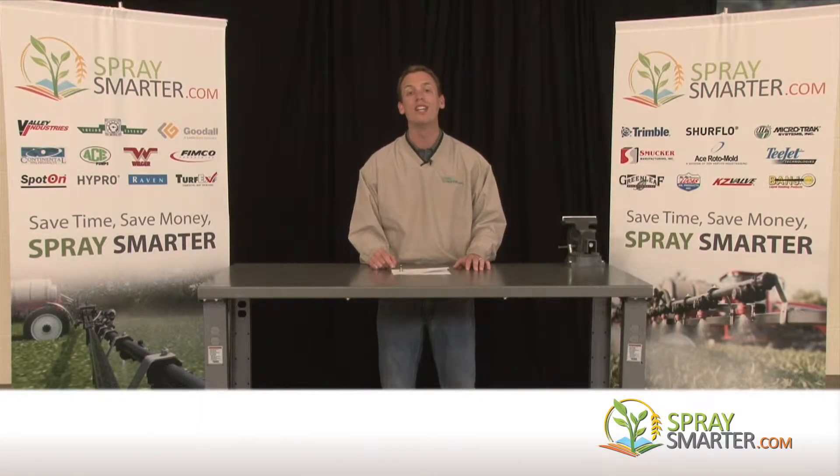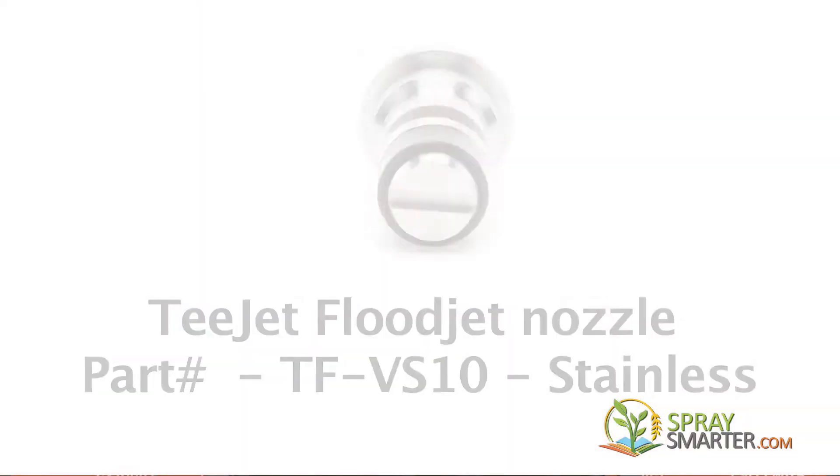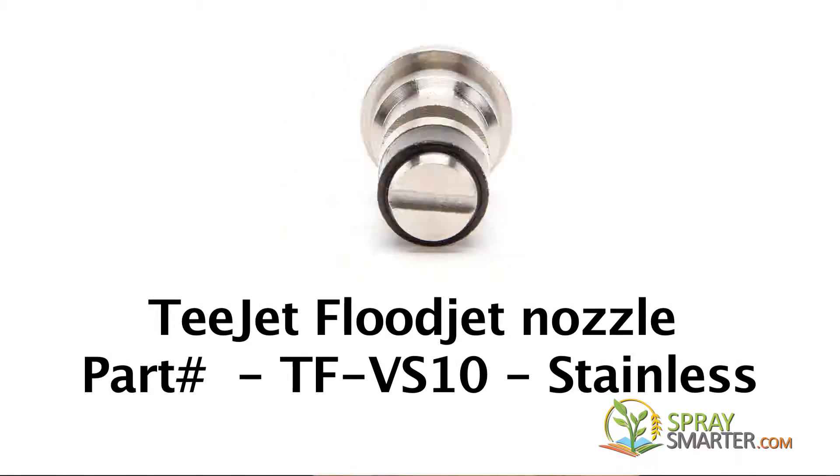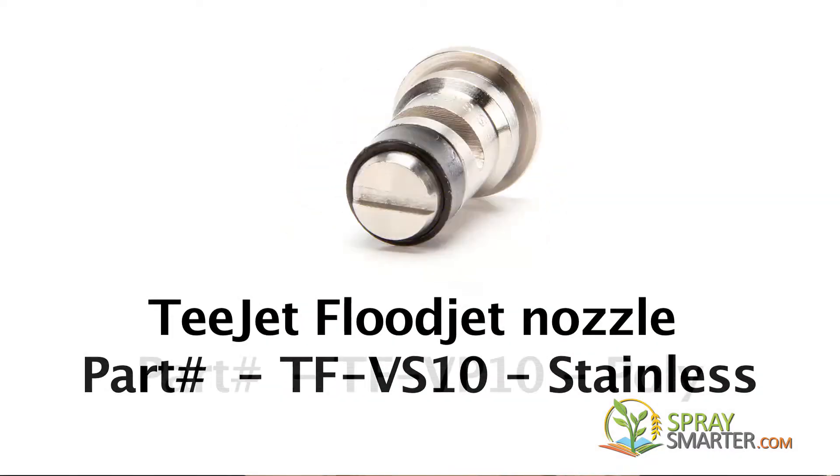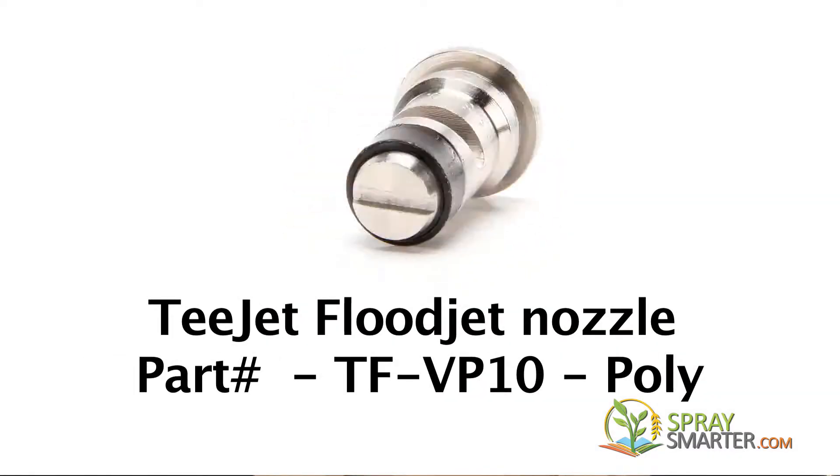Today we're talking about the Turbo Floodjet Nozzle. The Turbo Floodjet Nozzle comes in two materials: you can either order it in a stainless material or a poly material. To denote between the two, stainless has a VS at the end of the part number, and poly has a VP at the end of the part number.